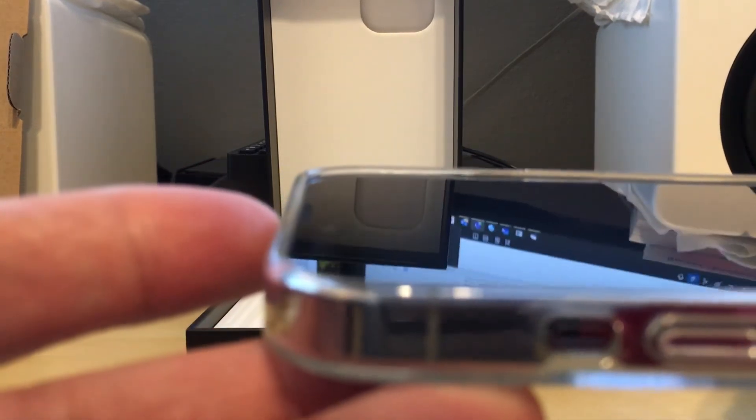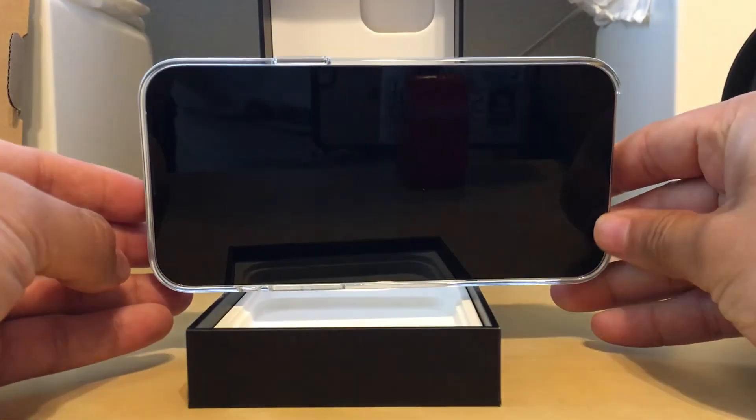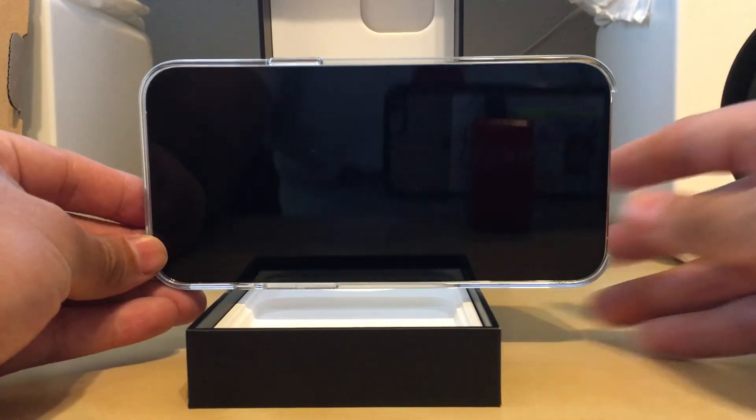The edge of the clear case is beyond the edge and surface of the glass — it does not sit flush, it protrudes, it is proud of the front glass — so that should provide some good protection. That was fairly easy and I'm excited to start using this. Thank you.